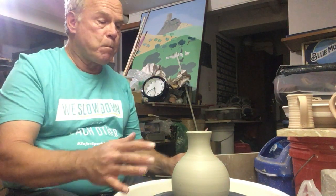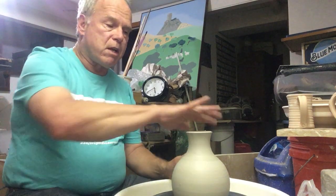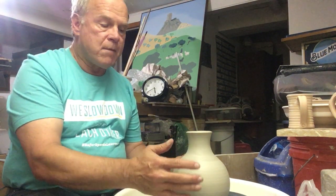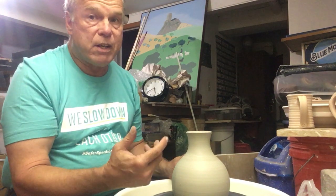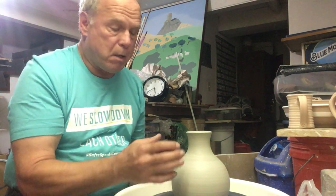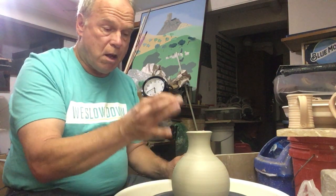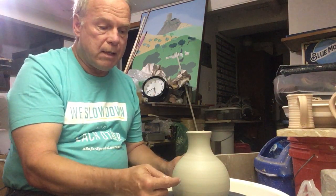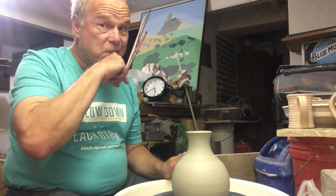Normally the rims will dry first because air is moving over there, and then the outsides get some drying. But the inside of any pot obviously doesn't breathe as well. Here, that challenge is exacerbated by the fact that there's this extra column of clay down the middle that's the interior wall. So the space between those two walls isn't drying at all.